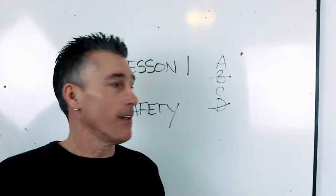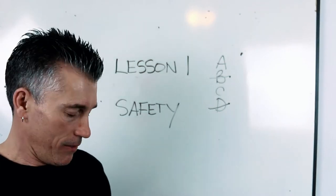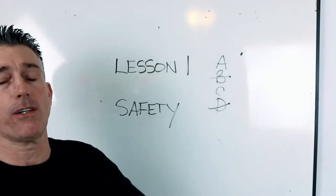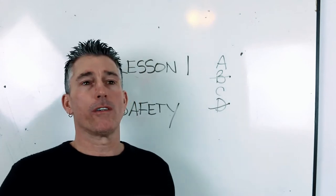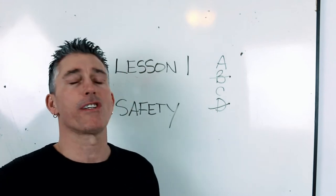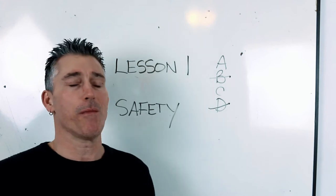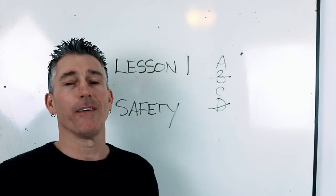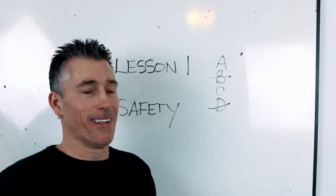That significantly increases your odds of getting that question right, because out of 120 questions there are a lot of what I call mysterious questions on the CFQ. Most of it's straightforward sheet metal, but a lot of it is almost guesswork. So we'll get into that in a bit.